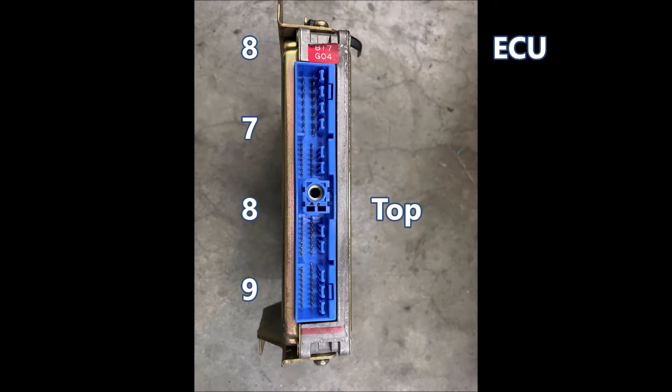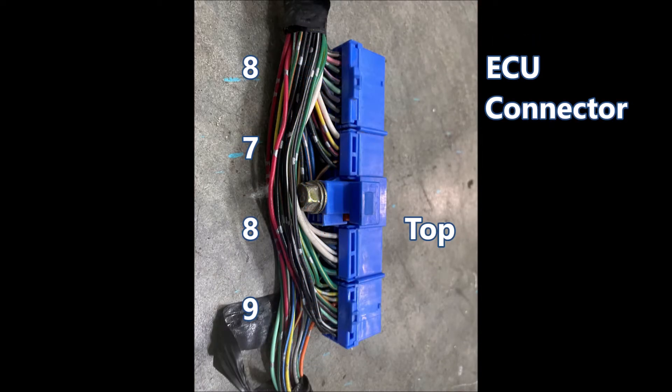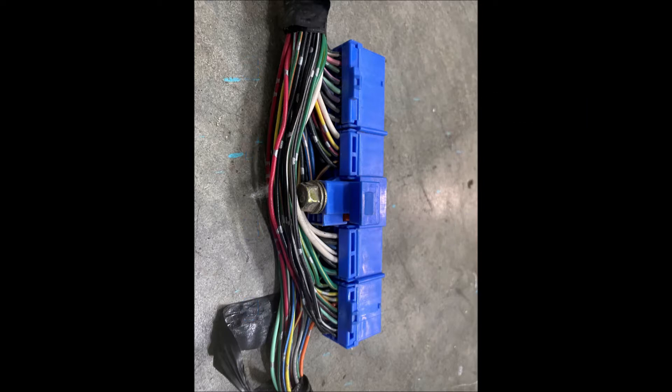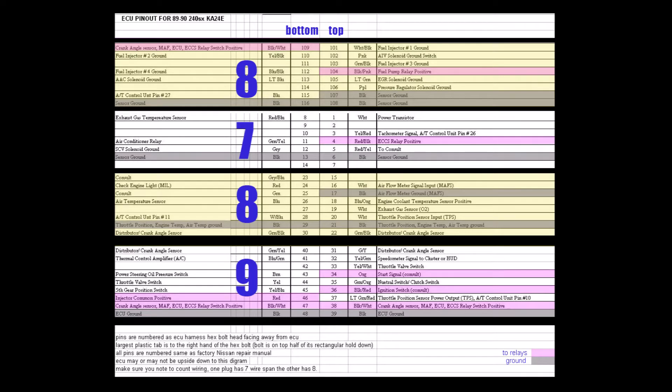Now a closer look at the ECU and connector. The numbers on the left are representative of the pin count across the connector. Each block has either 8, 7, 8, or 9 rows of pins. This will help you keep orientation of where you're at on the connector as you go through this diagram, which also shows the same 8, 7, 8, 9 configuration for the pin layout, as well as the pin numbers, wire colors, and what they do.